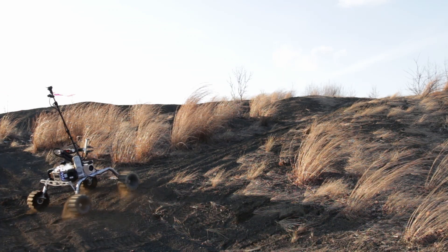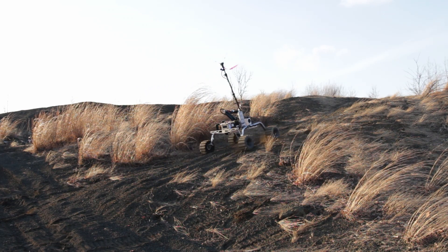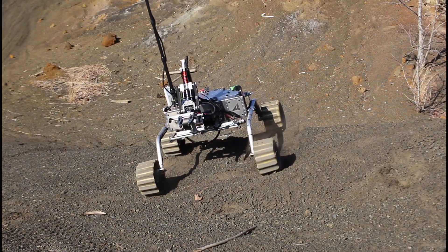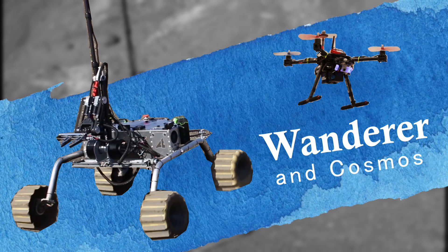Hello! We are Team Mountaineers from West Virginia University and we are proud to present our rover design and demonstrate our readiness for the 2023 University Rover Challenge. Meet our team's newest rover, Wanderer, and our autonomous drone, Cosmos.